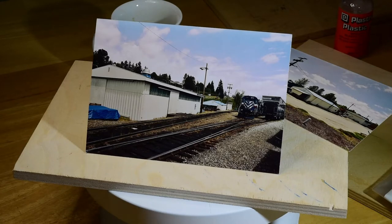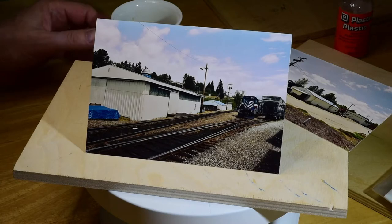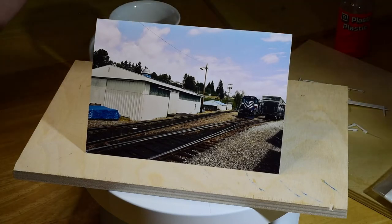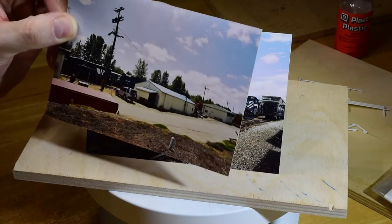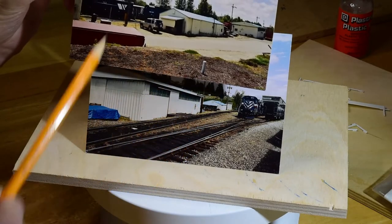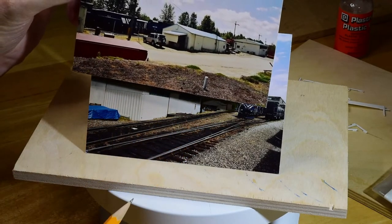How's everybody doing? I hope all is well. The yard office. So I just want to quickly share with you some details on the yard office and how I went about it. These two photos I took of Surrey Rail Link in New Westminster, British Columbia, Canada.